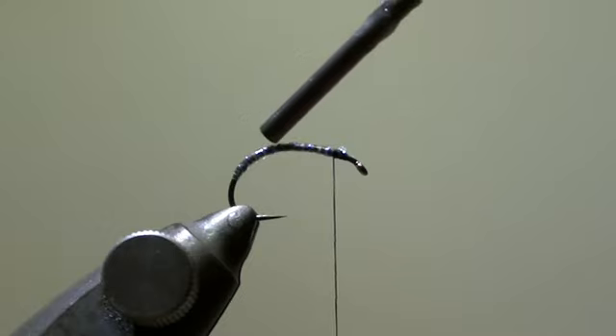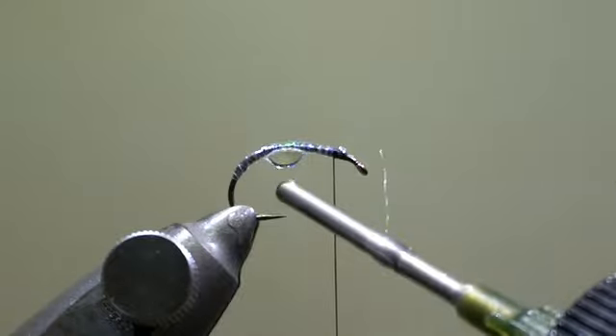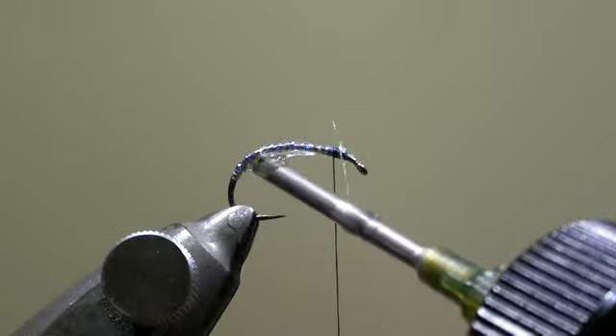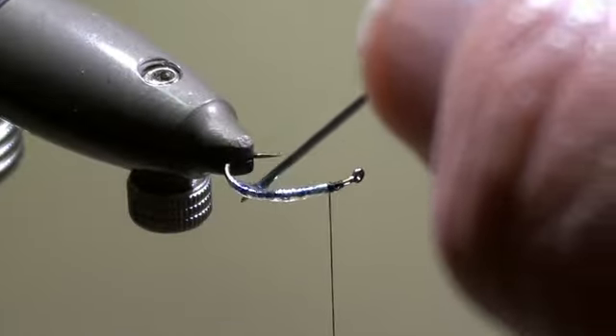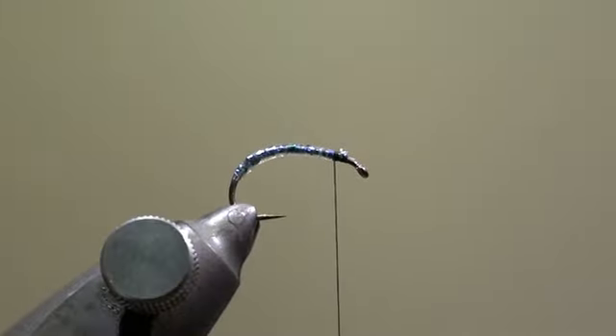Then we will apply a drop of UV glue on top of the mylar film and distribute it evenly over the whole body. This is best done with a needle. When we are satisfied, we will cure the body using our UV torch.